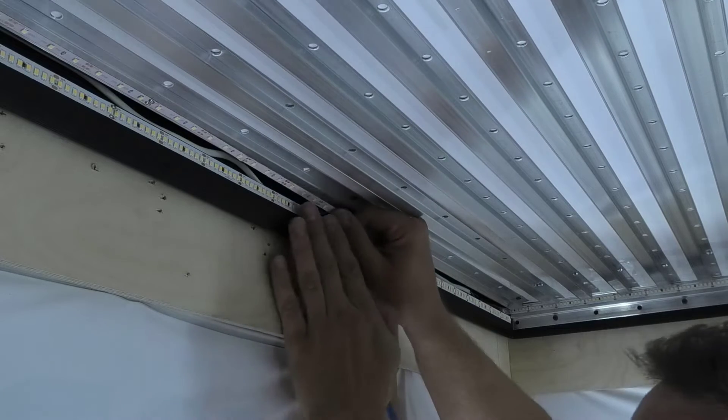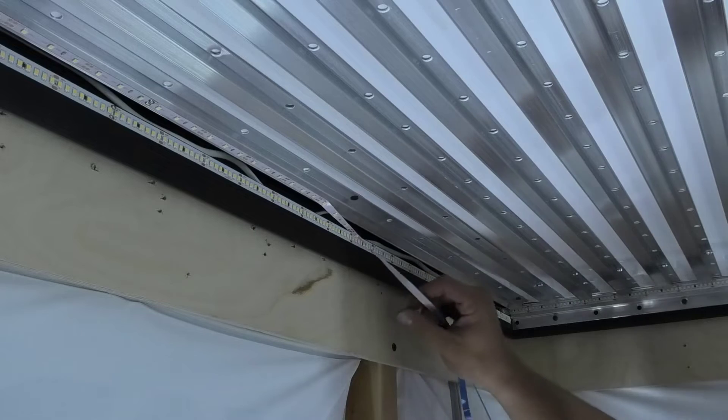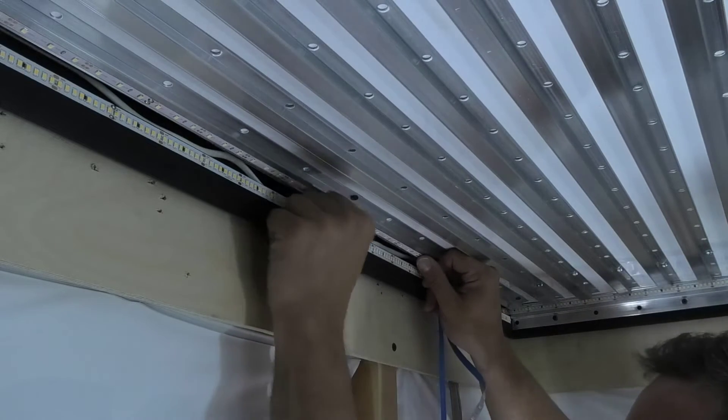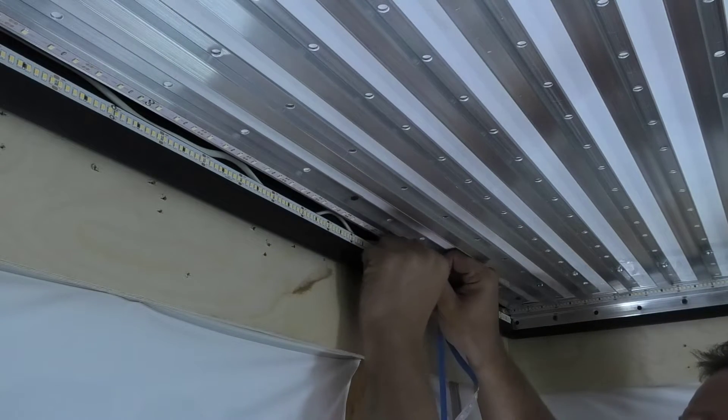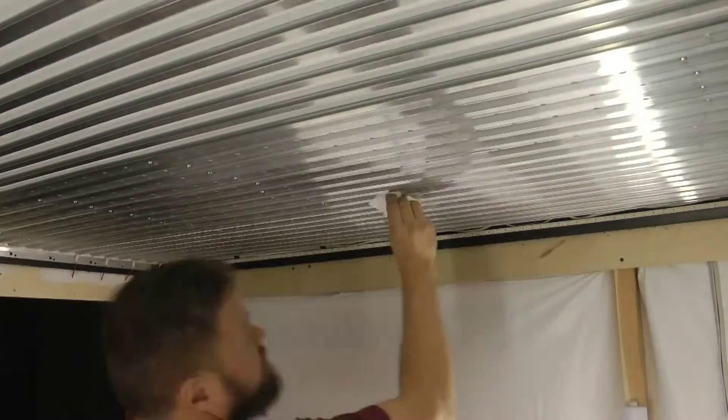After the profile is installed over the entire area of the ceiling, we glue the LED strip to it. LED strip of the smallest power — 4.8 watts per linear meter. Despite the low power of the LED strip, there will be a lot of light because the strip is almost 65 meters long.